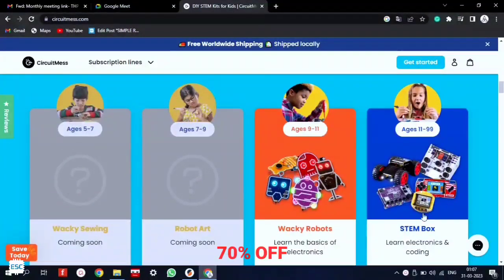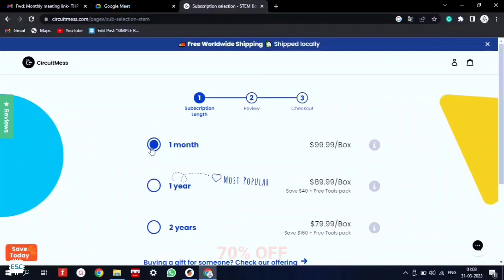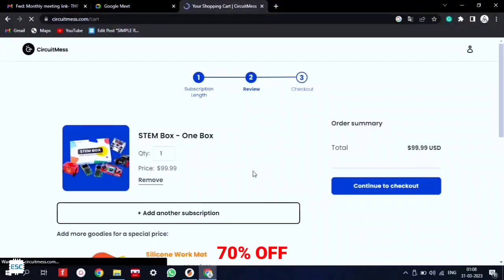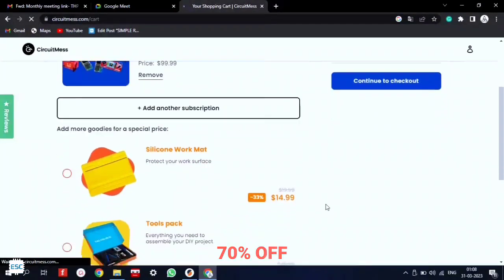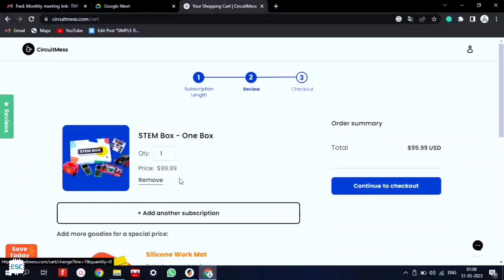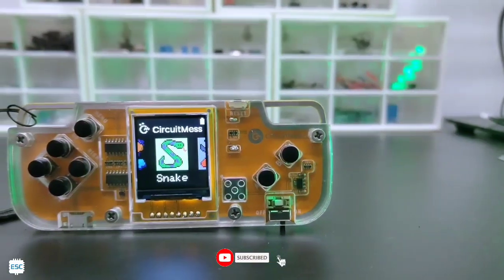They offer two types of subscription plans called the Wacky Robot subscription and the STEM Box subscription. You can choose the subscription pack and delivery plan, and they will ship kits to you. You will get 70% off your first month's subscription using my link. So check it out — happy making! See you with another video.